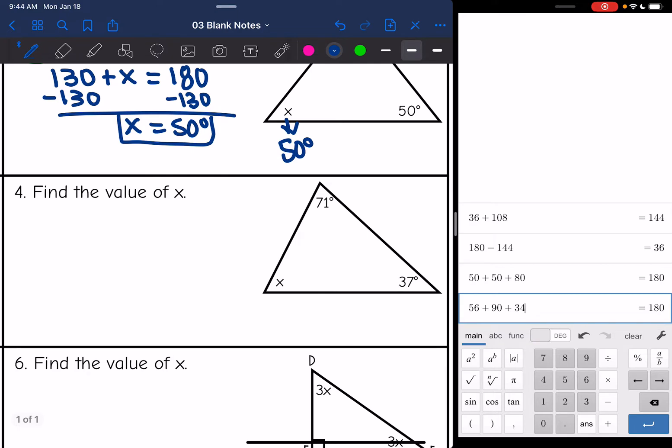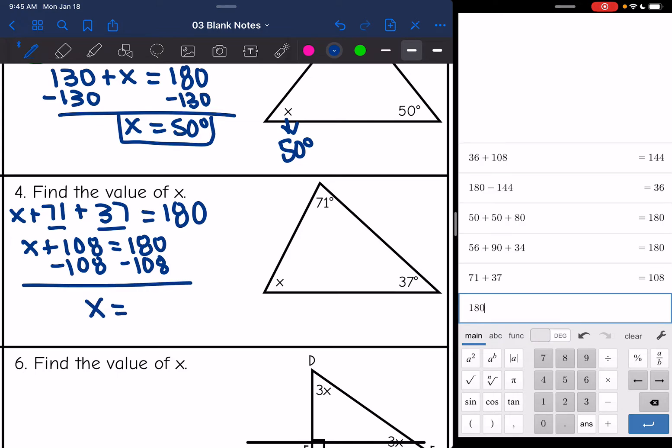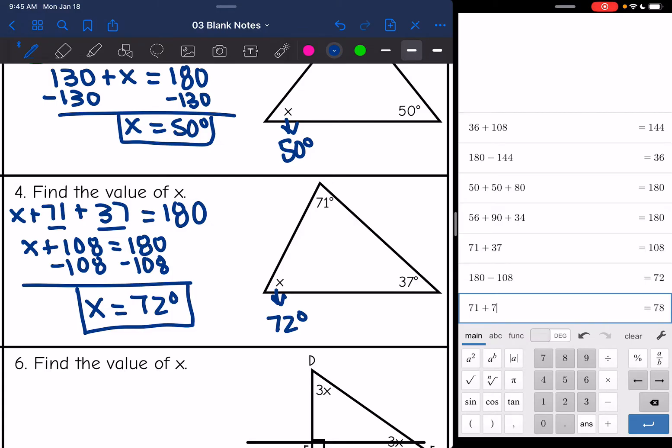Number four, same thing. Adding the three angles: x plus 71 plus 37 equals 180. Combining 71 and 37 gives 108, so x plus 108 equals 180. Subtracting 108, x equals 72. Double-checking: 71 plus 72 plus 37 is 180, so that's correct.